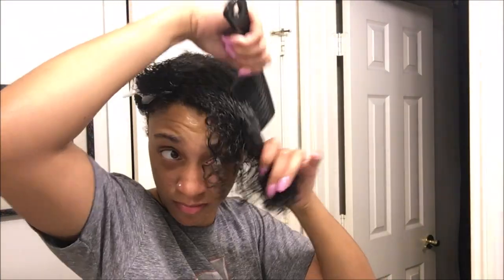Next, I'm going to detangle my hair with a wide tooth comb to make sure my hair is tangle-free and that my wash and go can be as defined as possible.